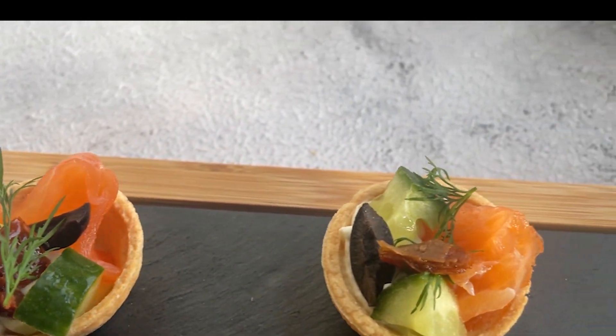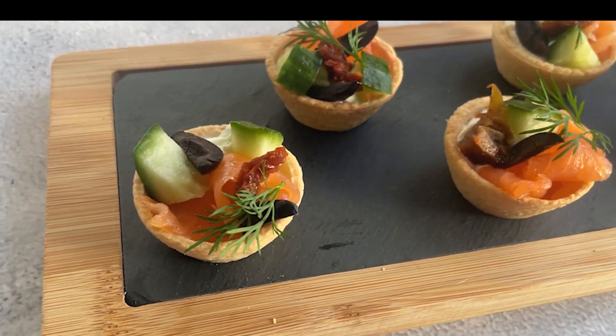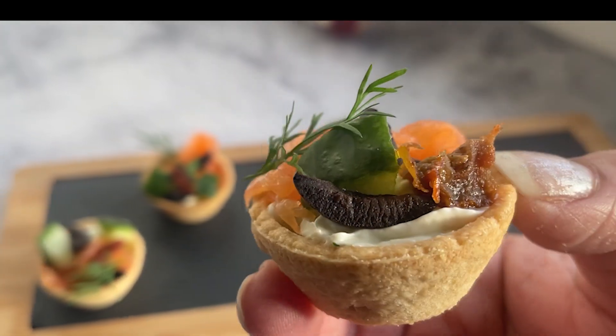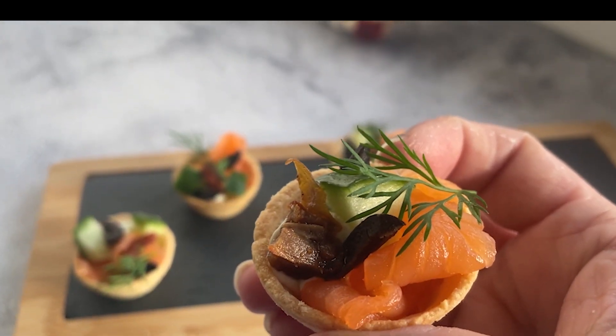Seafood salad party appetizers that are easy to make and easy to please your guests with their cute, elegant appearance at a party food table. These seafood tartlets are refreshing, light appetizers and they don't take long to make.